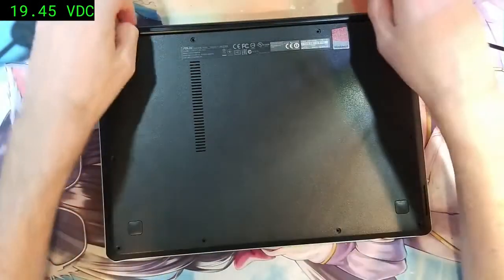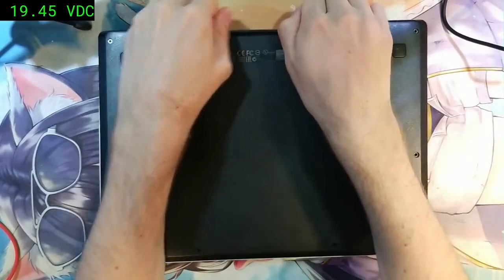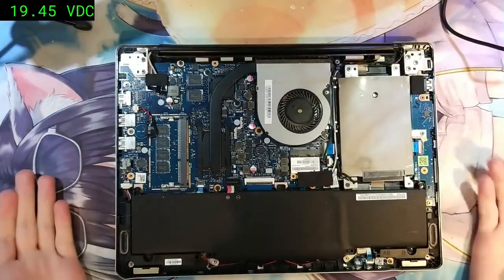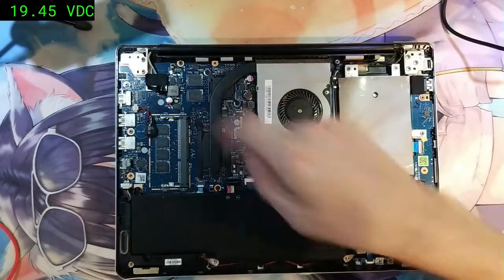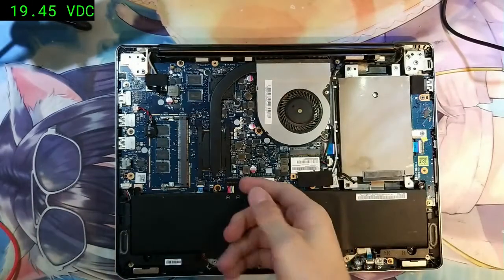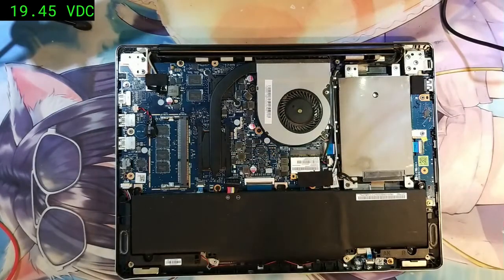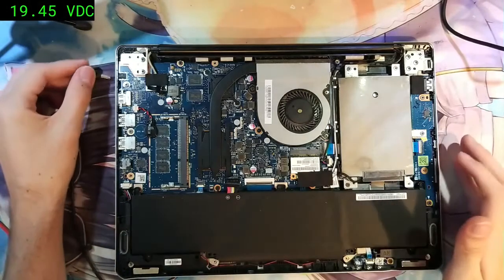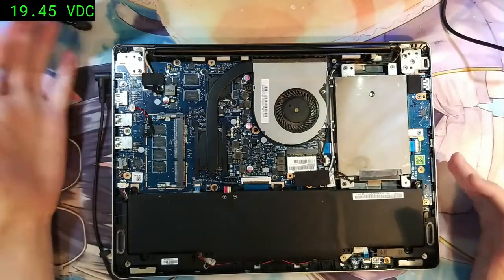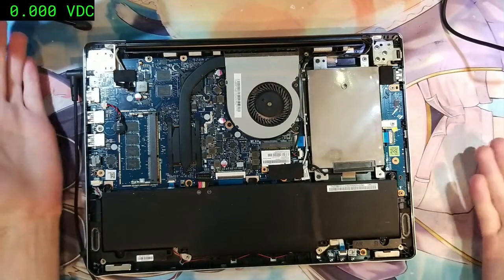I've already tried a different power supply with the same result, so we're going to open the machine — it's already been unscrewed. Inside, the first thing is to unplug the battery. Be careful because this connector can rip off the motherboard pretty easily — lift the clips carefully on both sides. We'll try to power it on from the AC adapter only. When we plug in and press the power button, nothing happens at all, so it's not a problem with the AC adapter.